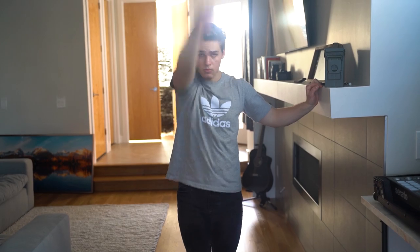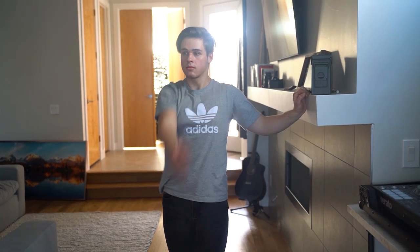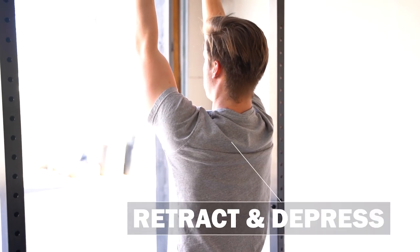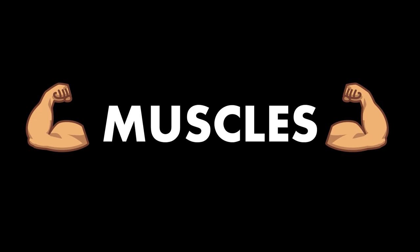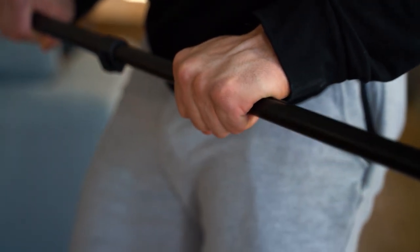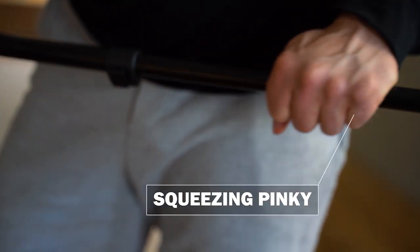Quick tip number one: warm up before you get started — don't cut this short, you don't want to get injured. Number two: during back movements, consistently retract and depress your scaps — this will engage the proper muscles and make your workout more effective. Number three: make sure with any movements that require holding a bar that your thumb is wrapped around it and you're squeezing your pinky as hard as possible. Number four: always try to keep a neutral spine unless told to disregard during the movement.